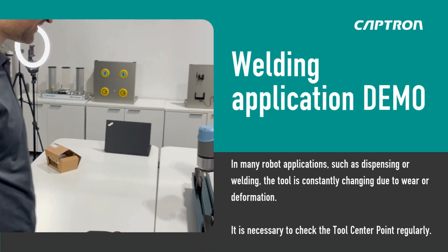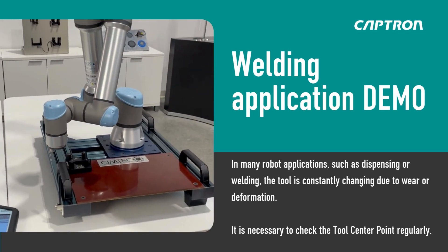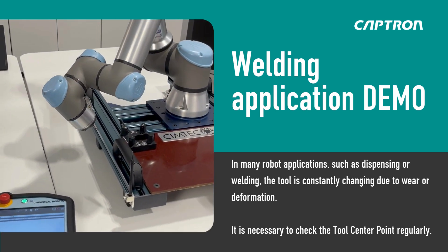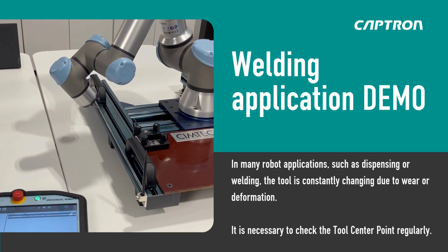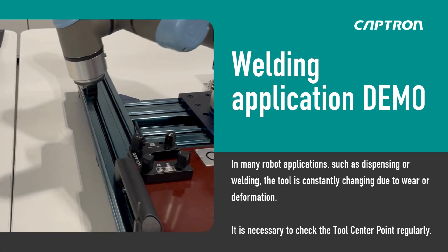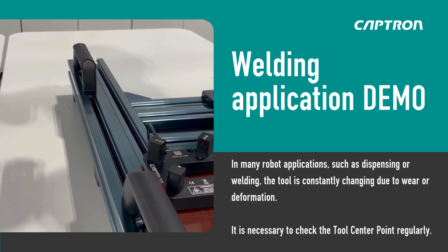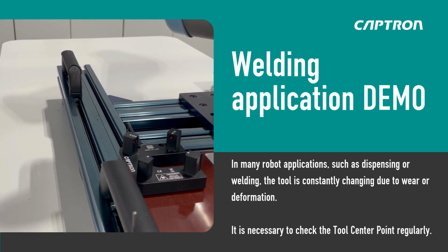Here we have a demonstration of how you would use UR robots for a welding application. Imagine you had some angled iron and needed to hit a very specific point on whatever you are welding, going in a straight line.